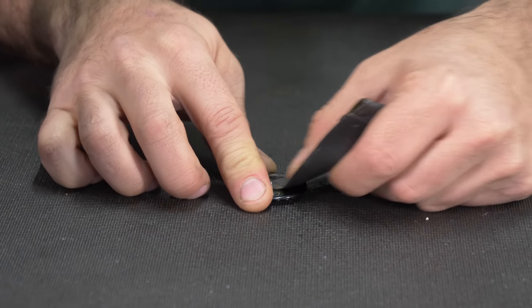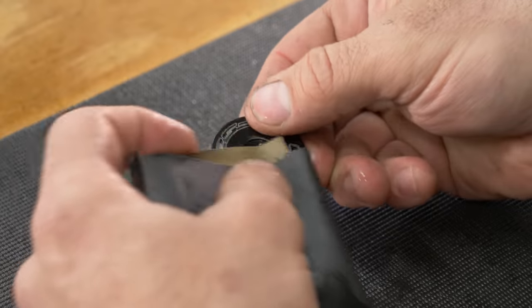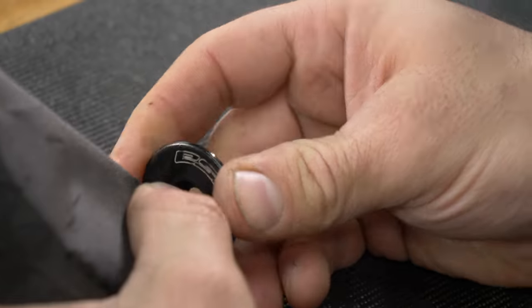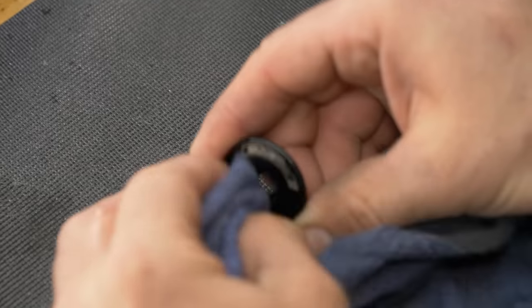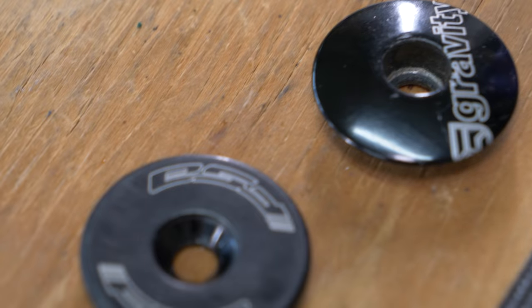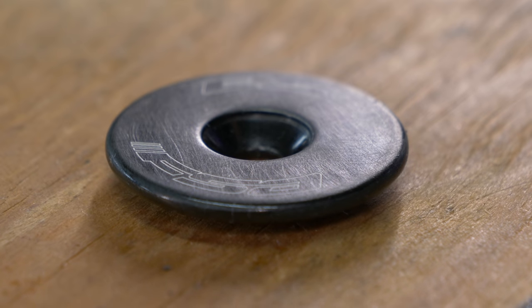You're probably not going to notice much of a difference when you do this — we're just scuffing it up. If you've thoroughly sanded every part of it, it should not be shiny at all when you dry it off. As you can see, it's now very dull. That's what we want. If you see any spots that are not dull, you're going to have to sand them or the paint is not going to stick right.